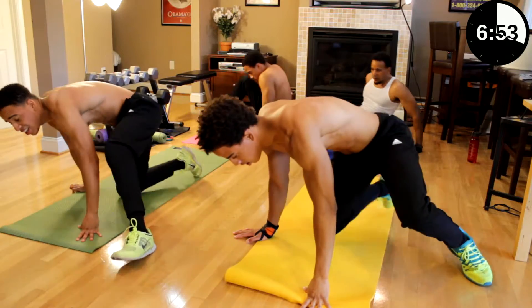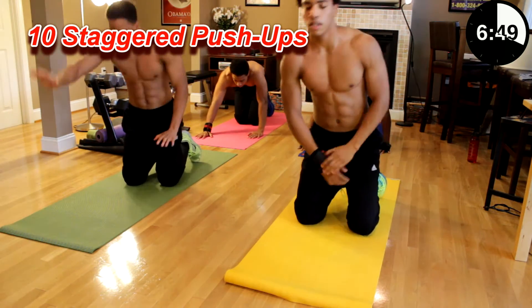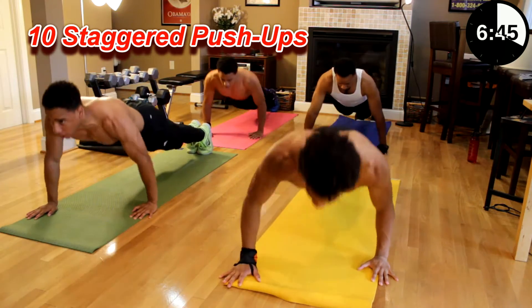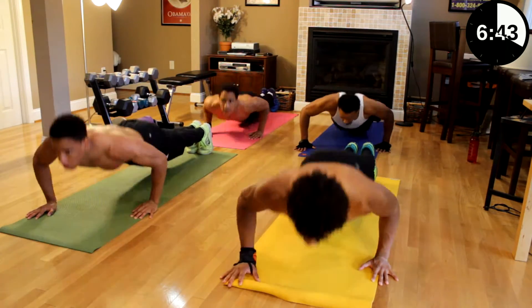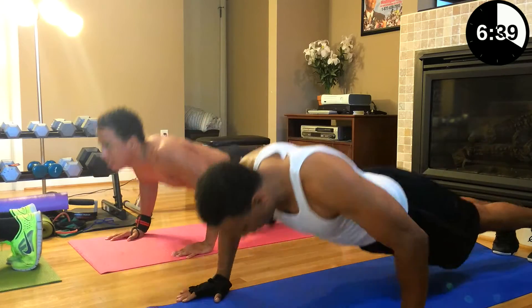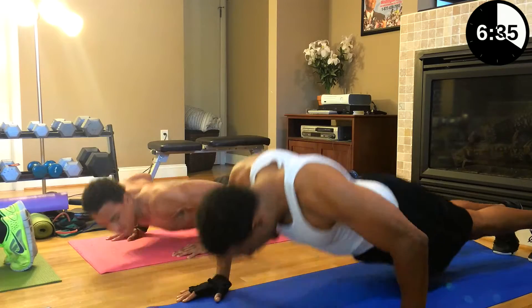Next we have ten stagger pushups. Right hand in front, back and back. Let's go. One, two, three, four, five, six, seven, eight, nine, ten.